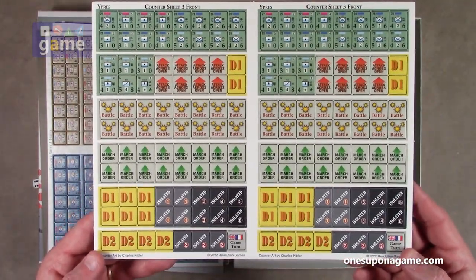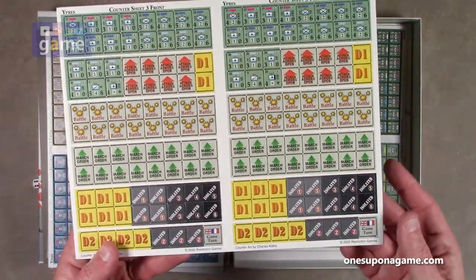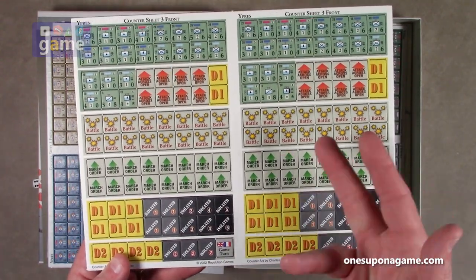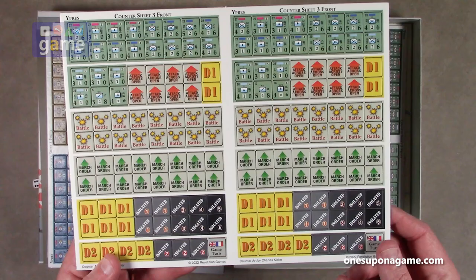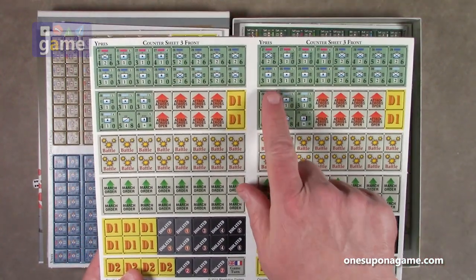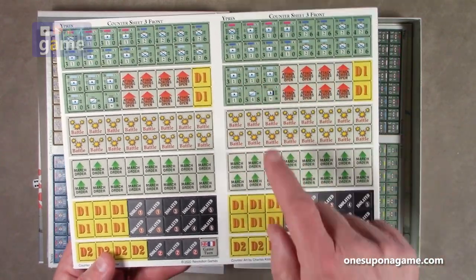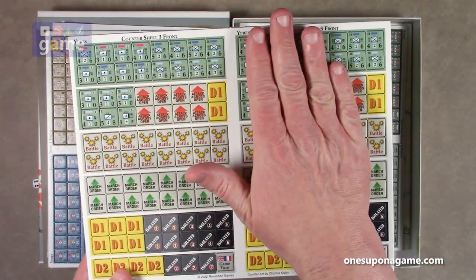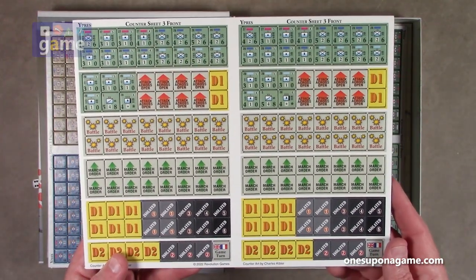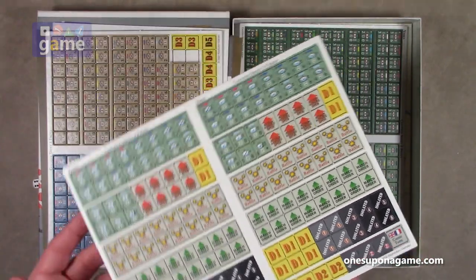Counter sheet three is the one that appears to be the markers, and it's a duplicate. These are the same on both sides, so you've got two sets. You may not need all of these, although maybe with the march orders you could use extras. Some units are duplicated as well, so you probably want to separate this and save it for later. You'll know because it's counter sheet three, and you'll see you've got two game turn markers.